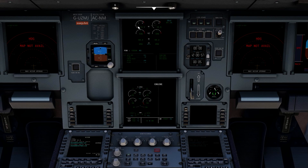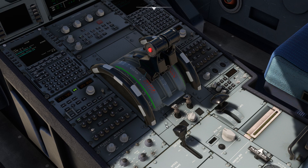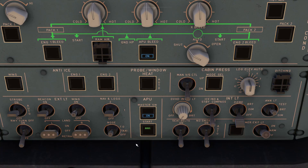With both engines started, return to the pedestal and set the engine ignition mode to normal. Now switch off the APU and the APU bleed.